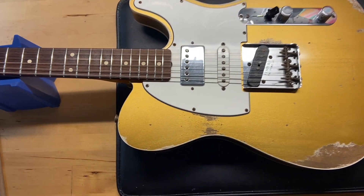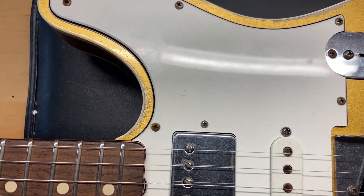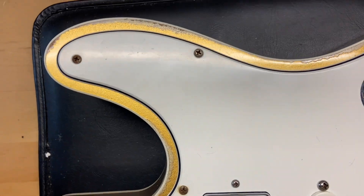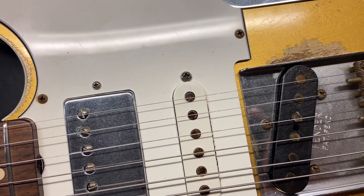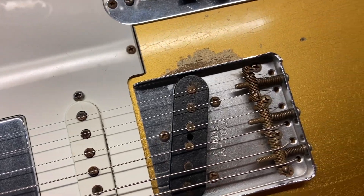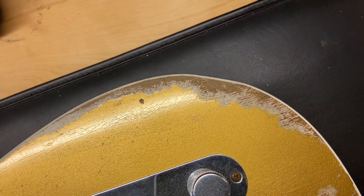Let's get in and check this out. Since the condition is a factory relic, there isn't a ton to go over — we're just going to go through it so you can see everything up close. You can see lots of finish checking and lots of factory relic wear.